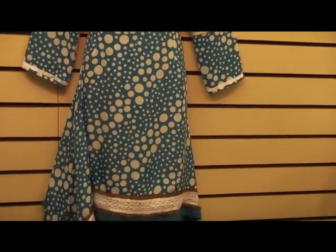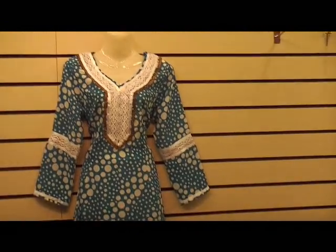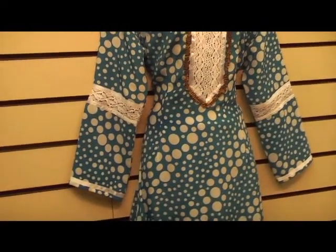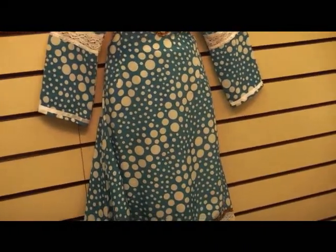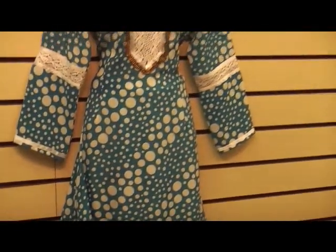I did put it on and model it for my mom, but it was too embarrassing to put on camera. So you're going to have to watch my quiet mannequin do the displays. I'm just going to clear the table and lay it out to give you a better look at what it looks like.